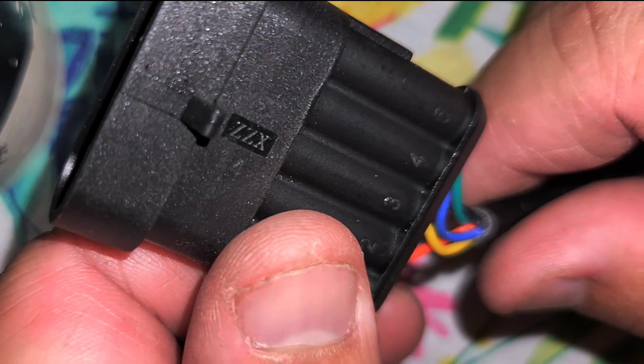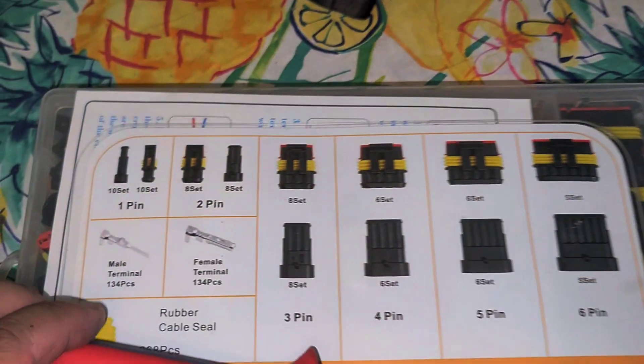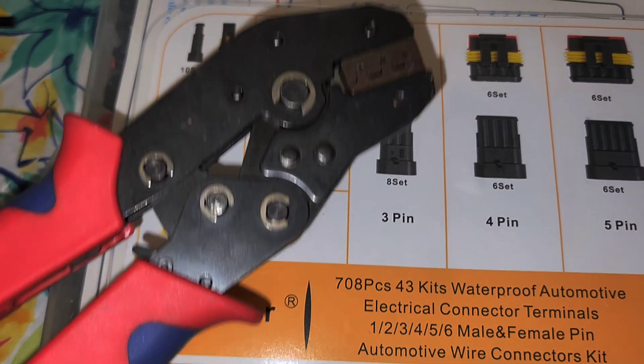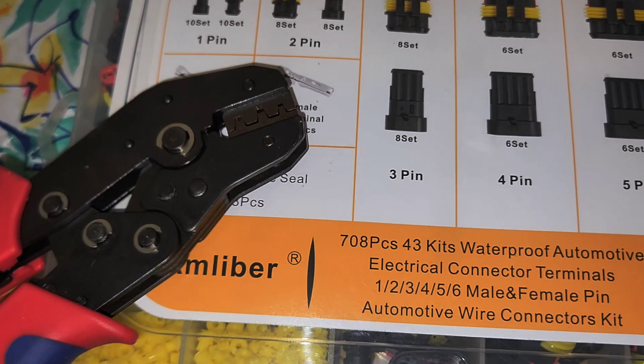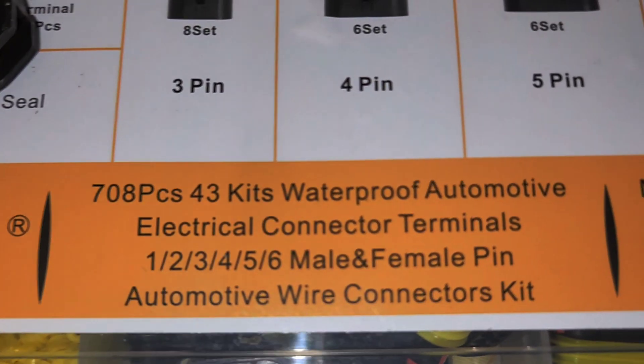And that is it guys — very simple. I highly suggest this little kit. It's 708 pieces and comes with the crimping tool, which makes it really easy to work. If you have any questions, let me know.